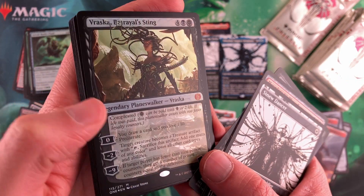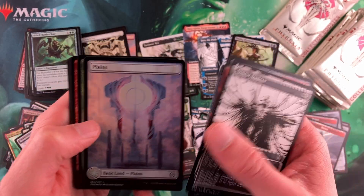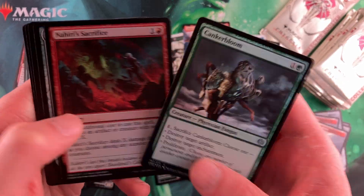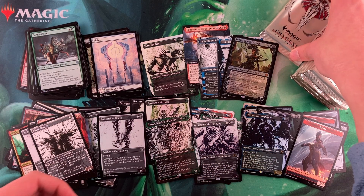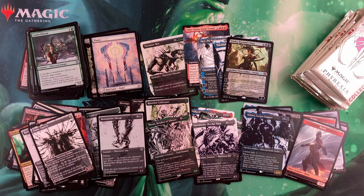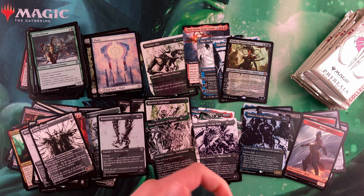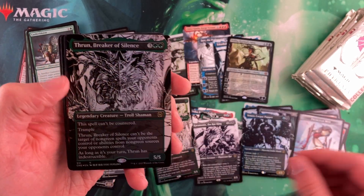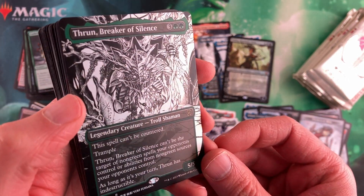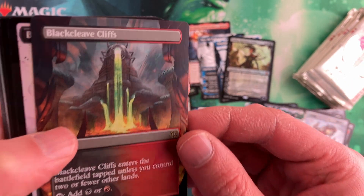Vraska — regular foil Vraska. I did notice in some of my set packs — I think I forgot to mention in the last video — but some of the cards had little splots on them, little blots of black ink in random places. That was a little disappointing. I didn't notice it on any of the bigger cards, but still, you'd prefer to not have splots on any of your cards.